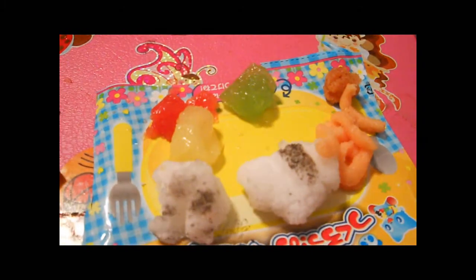So there it is — my not-that-good Poppin' Cookin' Bento. Bye!